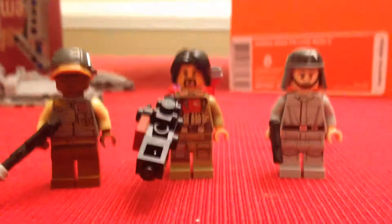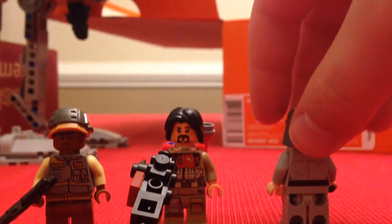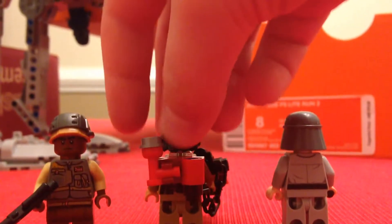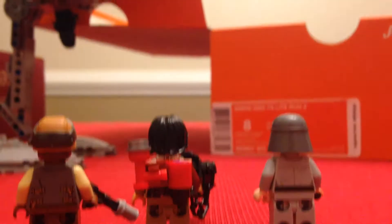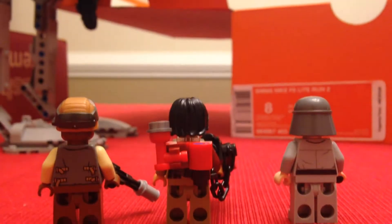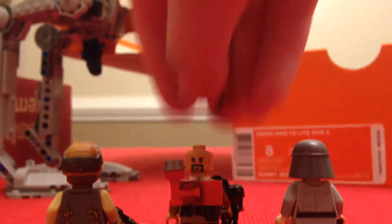Now that I've showed you guys the AT-ST, let's go ahead and take a look at the figures. These are all the figures in this set. The only one who has a double face is Baze. What you get in here is a Rebel Trooper, an AT-ST driver, and Baze. Baze's second face is right there if you guys can see it.